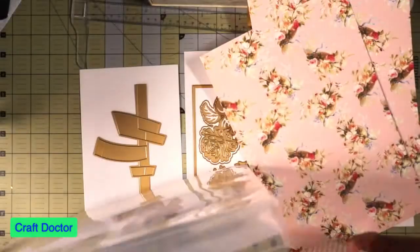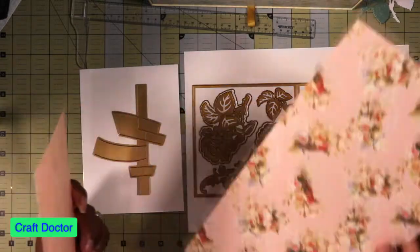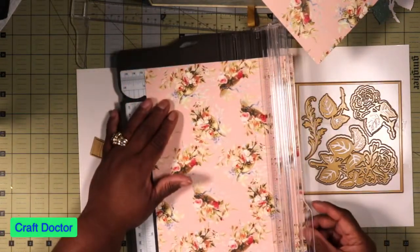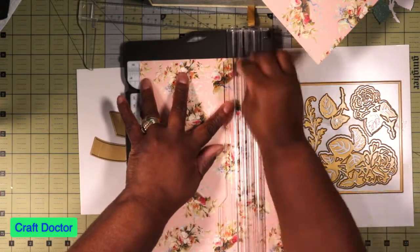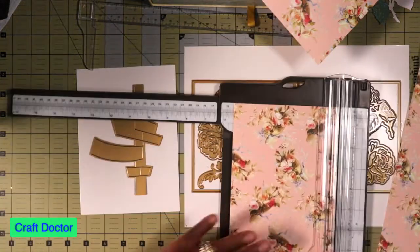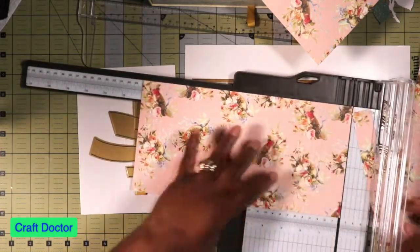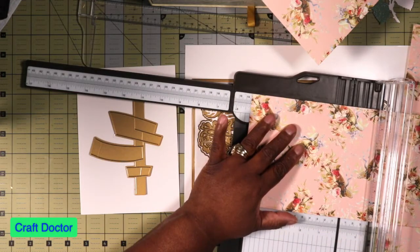I'm using them because they're a match, so that when I cut the paper it'll be the same inner piece. I can use the die if I want, but I'm not going to use the die because I know I can cut this to five and a half by eleven. Score it at five and a quarter.